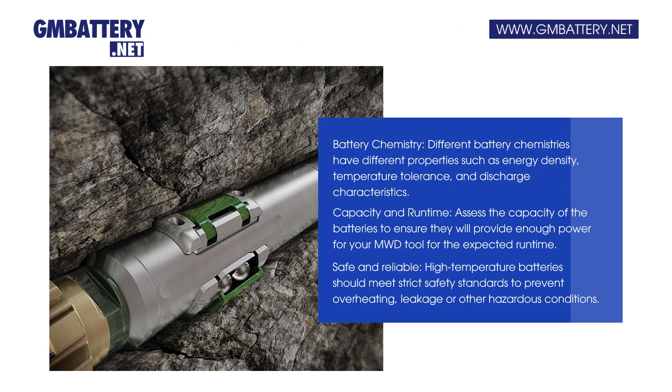Battery chemistry: Different battery chemistries have different properties, such as energy density, temperature tolerance, and discharge characteristics.